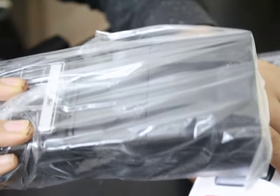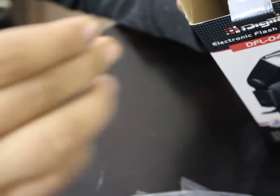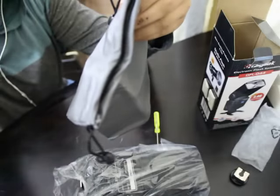Let us see what will come inside. The main flash unit. One manual — which is of no use. A screwdriver. And this protection bag.